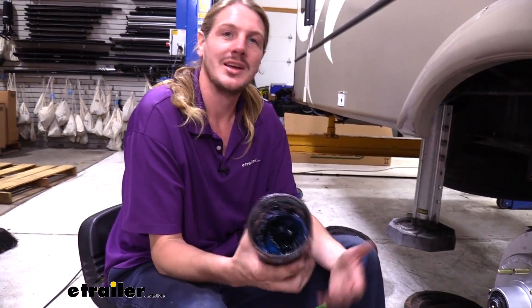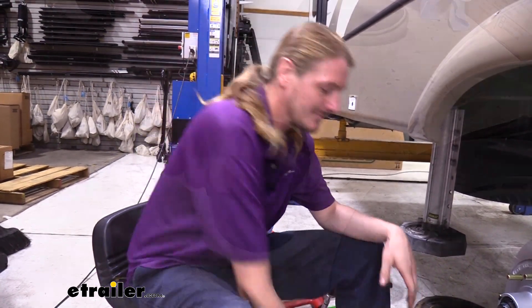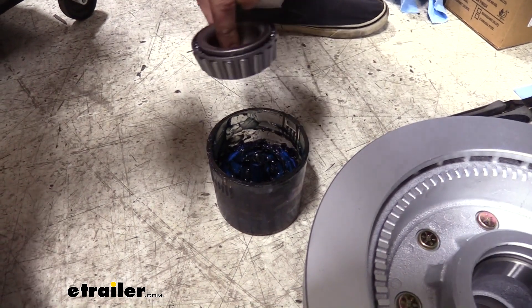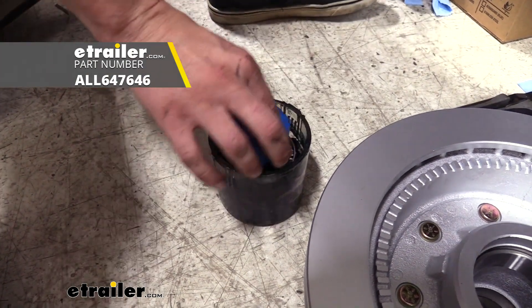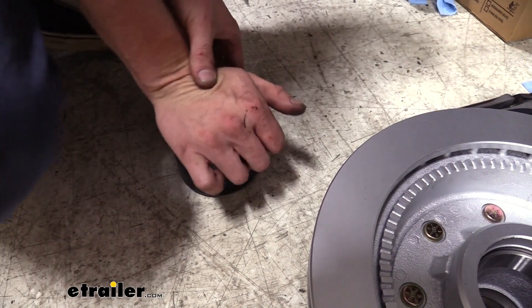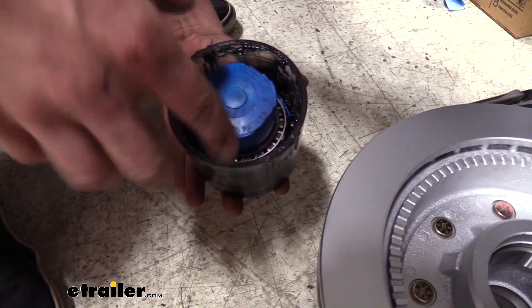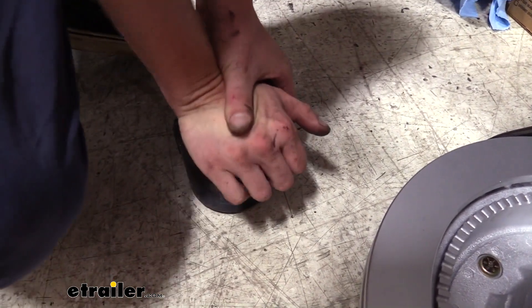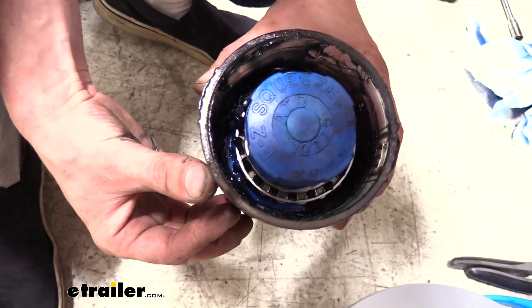Next we're going to be packing our wheel bearings. You may want to consider wearing gloves as some people report it irritates their skin. We are upgrading to a high performance grease — that's why it's not the same red color — so we cleaned up the old one. We're going to take our bearing and drop it down into our bearing packer. We do have bearing packers available at eTrailer.com. We just need to ensure that we've got grease packed through our bearing, looking for grease down in between each bearing on the back side. As we pack it, that grease should push up from between those bearings and get inside that inner race. You can see the grease is starting to pass through our bearings, so we know we are well packed on the inside.